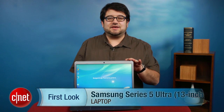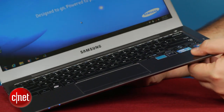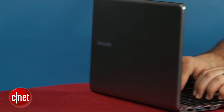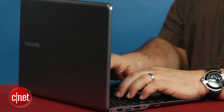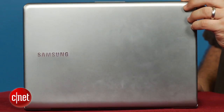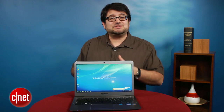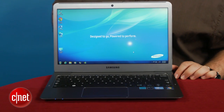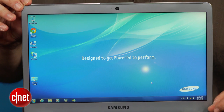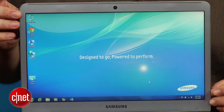One of the Ultrabooks that we did not get a look at until recently is the Samsung Series 5 Ultra. This is a more affordable version of the Samsung Series 9, that really fancy MacBook Air-type competitor that was really expensive and came out last year. This one is $999 for 128 GB SSD, although you can go even cheaper — a far cry from the $1,000-plus territory that we tended to see these Ultrabooks in before.